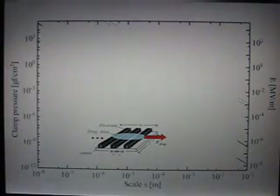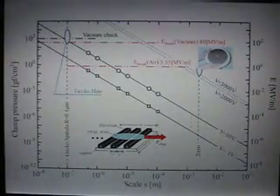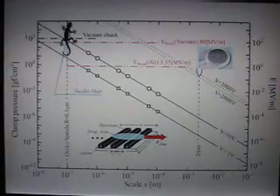On the horizontal axis you have the scale of the chuck. On the vertical left axis you have the clamp pressure of the chuck, and on the right you have the electric field intensity. The first thing we found is that it doesn't matter the scale of the chuck — the clamp pressure is proportional to the field intensity between electrodes. Conventional chucks operate at a scale of 2 mm, and we could verify we got good results. The question is: how much voltage do we need to achieve the same performance as a gecko? If you make an electrostatic chuck as small as a gecko foot hair, you need around 10 volts to achieve the same performance.